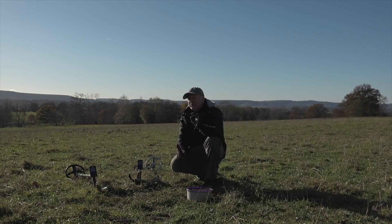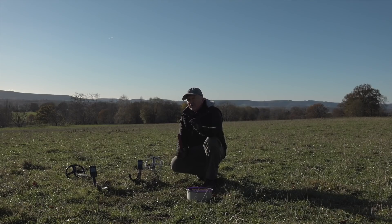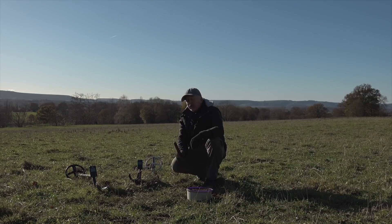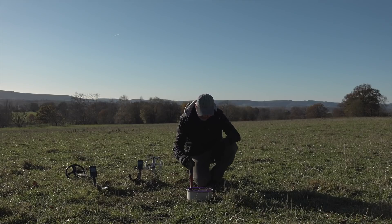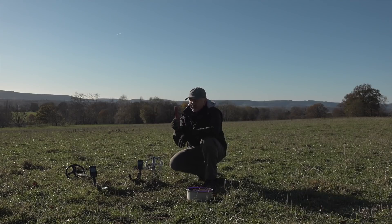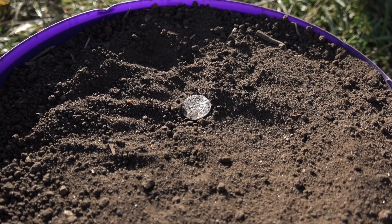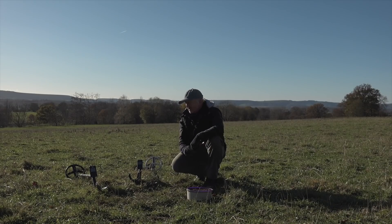Let's talk about subtraction — in particular, soil subtraction. The Deus simultaneous multi-frequency can subtract unwanted ground, for example conductive ground such as salt water, or magnetic ground such as mineralized soils. In front of me I've got a tub of highly mineralized soil — it's so magnetic you can't even use a pinpoint probe on it. In the middle there's a small silver hammered coin buried about two inches.